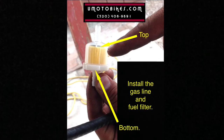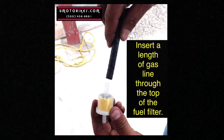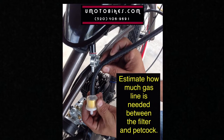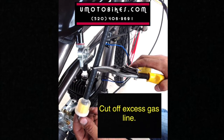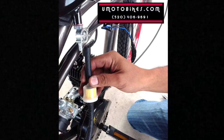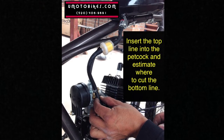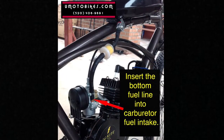Install the gas line and fuel filter. Insert a length of gas line through the top of the fuel filter. Estimate how much gas line is needed between the filter and petcock. Cut off excess gas line and connect the gas line to the bottom of the filter. Insert the top line into the petcock and estimate where to cut the bottom line. Cut the bottom fuel line and insert it into the carburetor fuel intake.